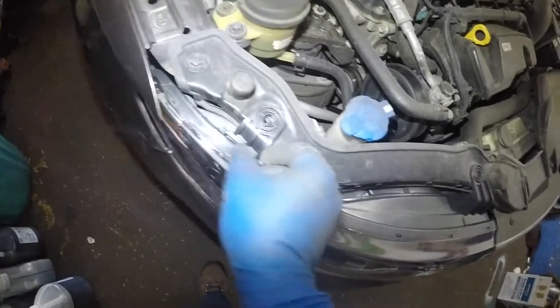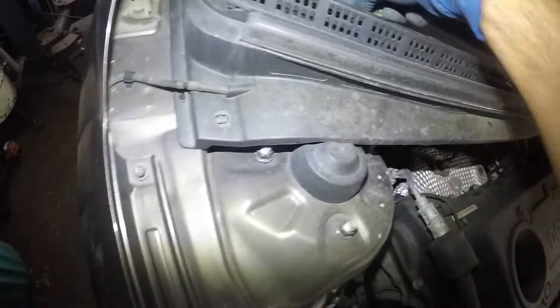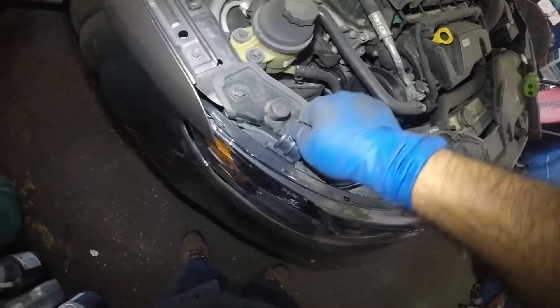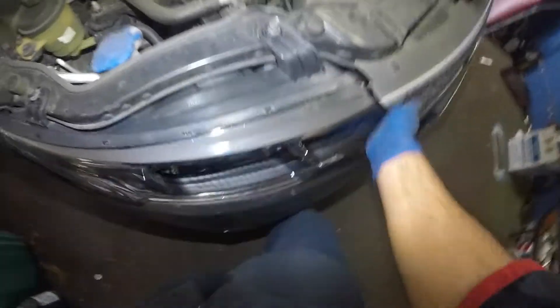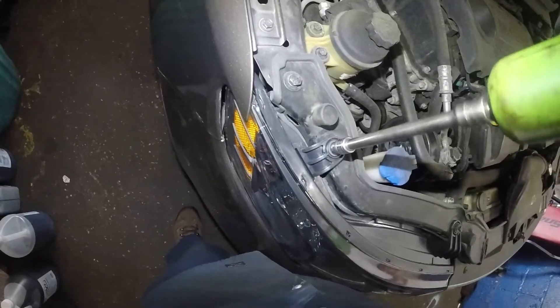It just snaps right in — that's how simple that is. Then you're gonna take your 10 millimeter bolt and your 10 millimeter bolt. Make sure everything is perfectly the way it's supposed to be, and lock up your headlight right where you like it.